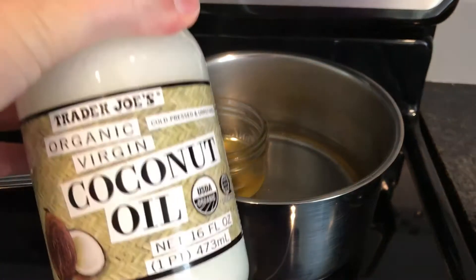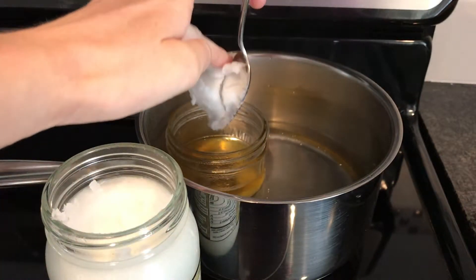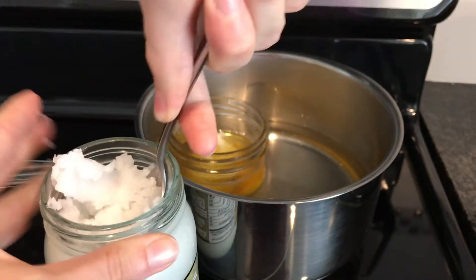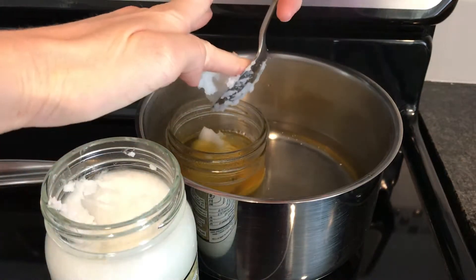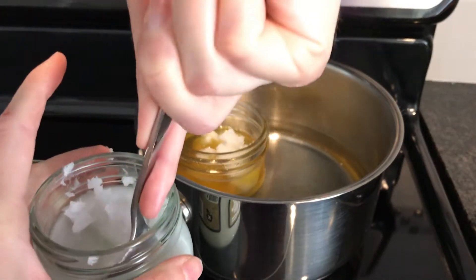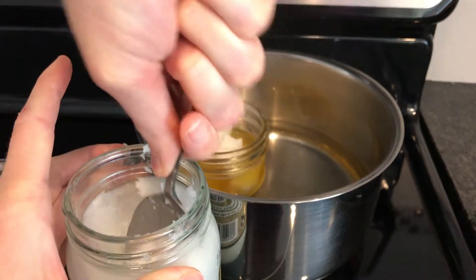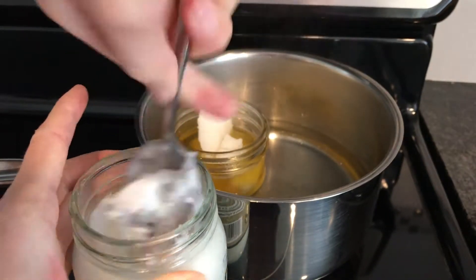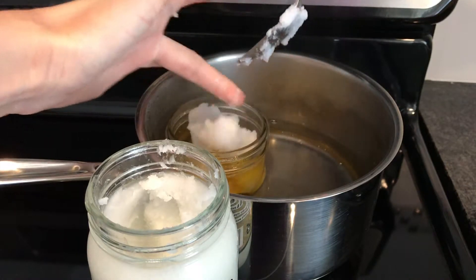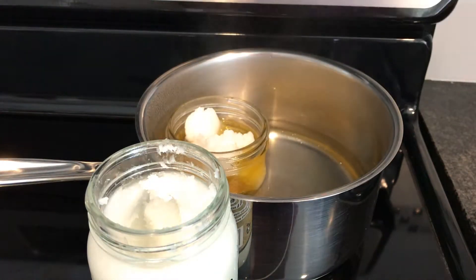Next up is coconut oil. This is just from Trader Joe's — you can get it wherever you want. Basically, I now fill the container until it's about three-quarters full, maybe five-sixths. That's a couple tablespoons. Coconut oil is kind of the main base. I love it for my skin and it smells lovely. Coconut oil melts super quick.